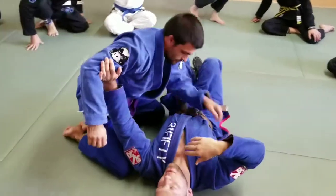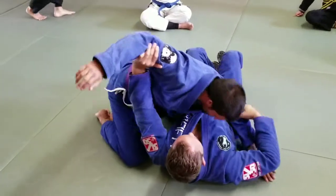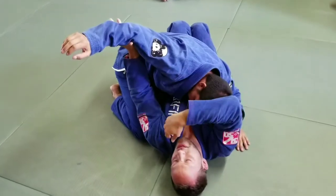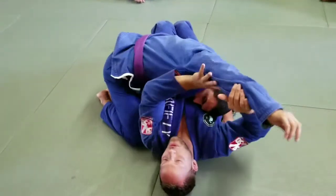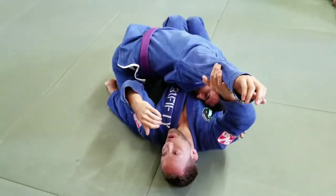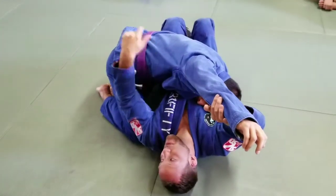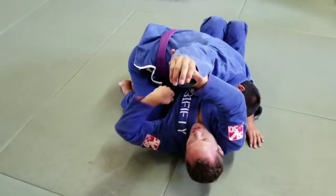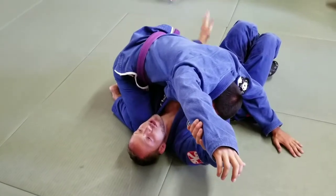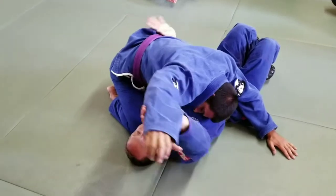We could do a whole separate seminar on hand fighting because that's really important here. Give me pressure, lean on me. I'm here hand fighting — I don't want him to get his cross face. My side control is a little different; I have to worry about getting mounted. I can move my legs but not as much, so I'll be here fighting arms and I shoot this arm through and fight from here. This arm is hand fighting, this arm is just kind of protecting me at all times.